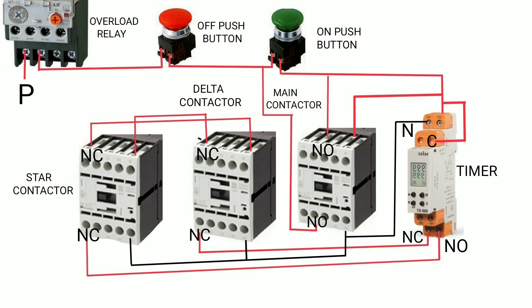If any fault occurs, the overload relay NC contact becomes NO and the motor turns off. If you press the off push button, the circuit breaks and all contactors turn off. Dear friends, if you have any queries, please comment on this video. Stay and subscribe to this channel. Thank you for watching.